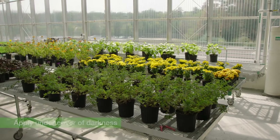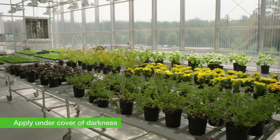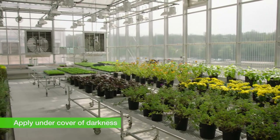When you make nematode applications for Western flower thrips, you make them under the cover of darkness — so early to late evening as light is very low, or you can use blackout curtains to darken the greenhouse. The ideal air temperature is 14 to 30 Celsius or 57 to 86 Fahrenheit.